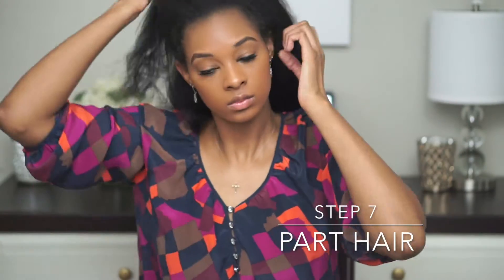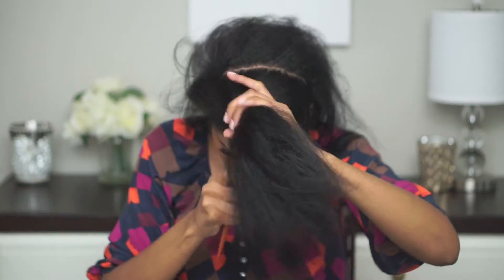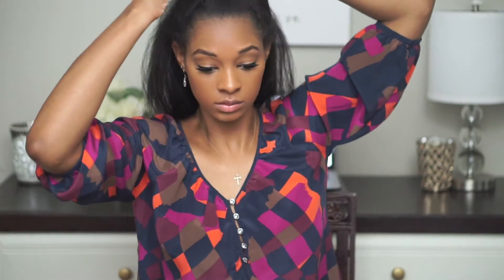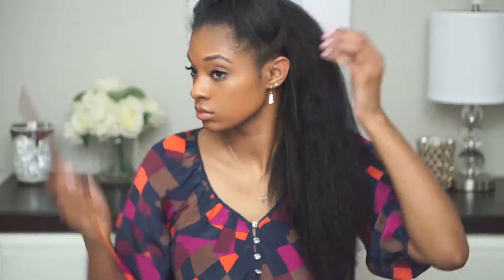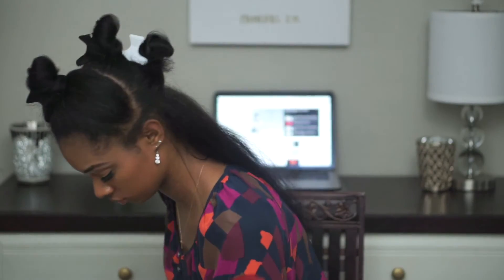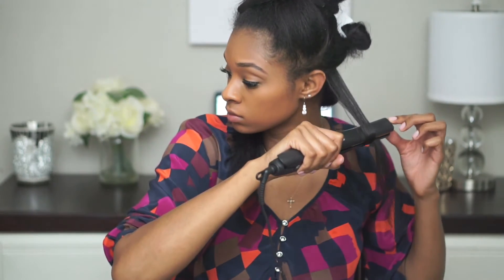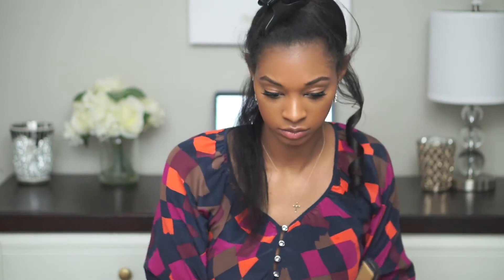So I normally part my hair into about four sections. I start from the bottom and then just work my way up. When I curl my hair I'm just twisting the flat iron as many times as I can, which is about two to three times.